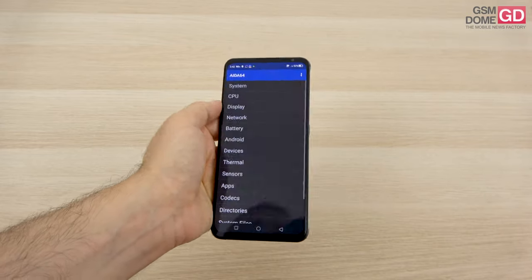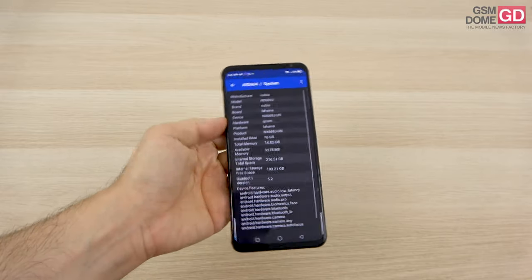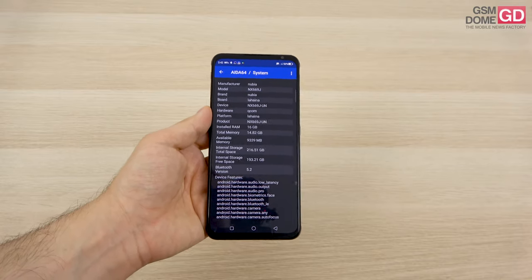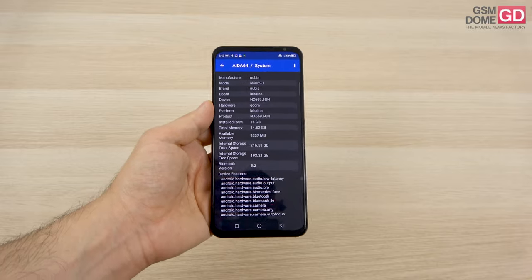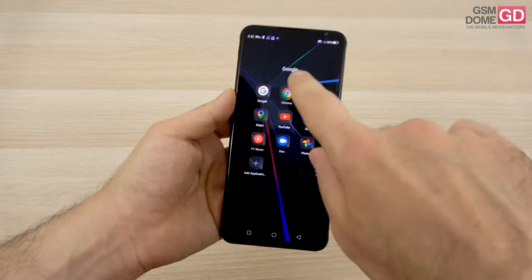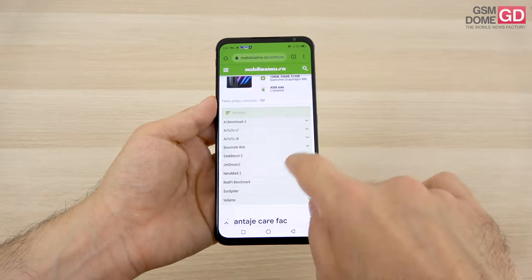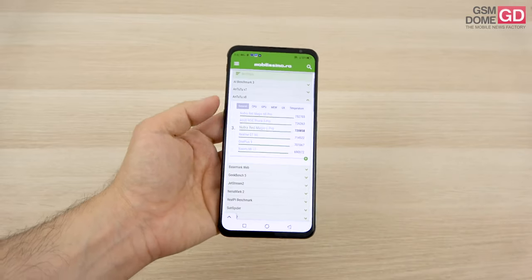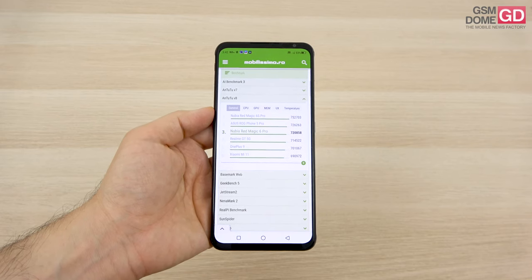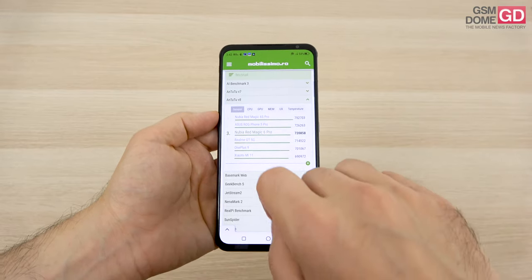Inside the phone is the powerful Qualcomm Snapdragon 888 CPU, accompanied by 16GB of LPDDR5 RAM and 256GB of UFS 3.1 storage — no microSD and no lag. Benchmarks are sky high with this setup. Interestingly, the fan often turns on when it detects a benchmark. In Antutu 8, we land on the third spot, only beaten by the ROG Phone 5 Pro and the just-unveiled Red Magic 6s Pro.